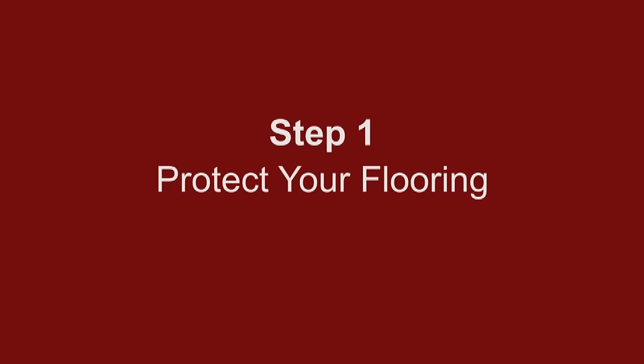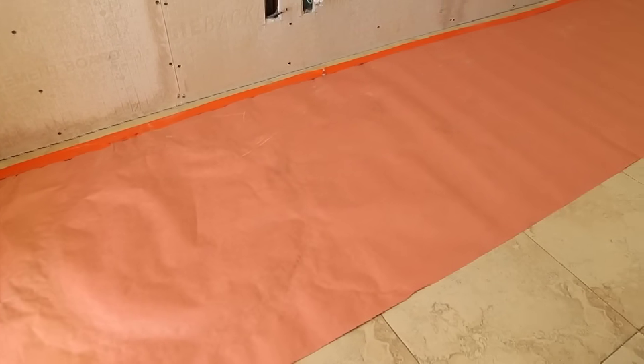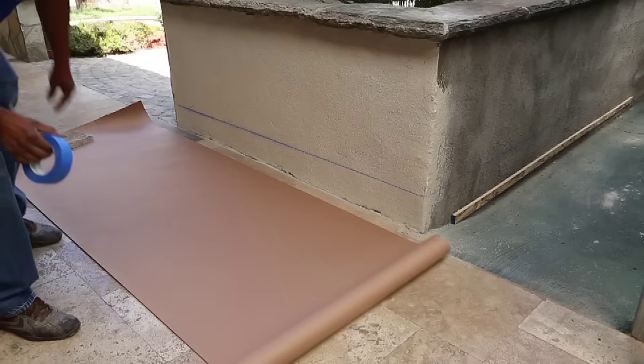Step 1: Protect your flooring. If you are installing ledger veneer panels indoors, it is essential that you cover your floors with a drop cloth or heavy duty construction type paper.